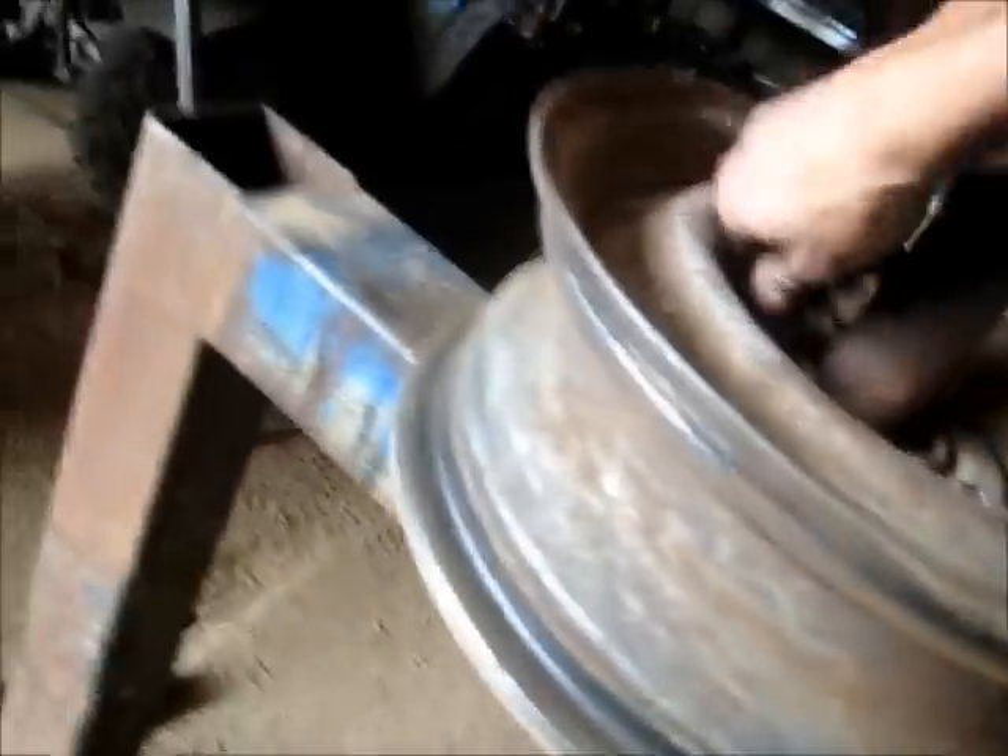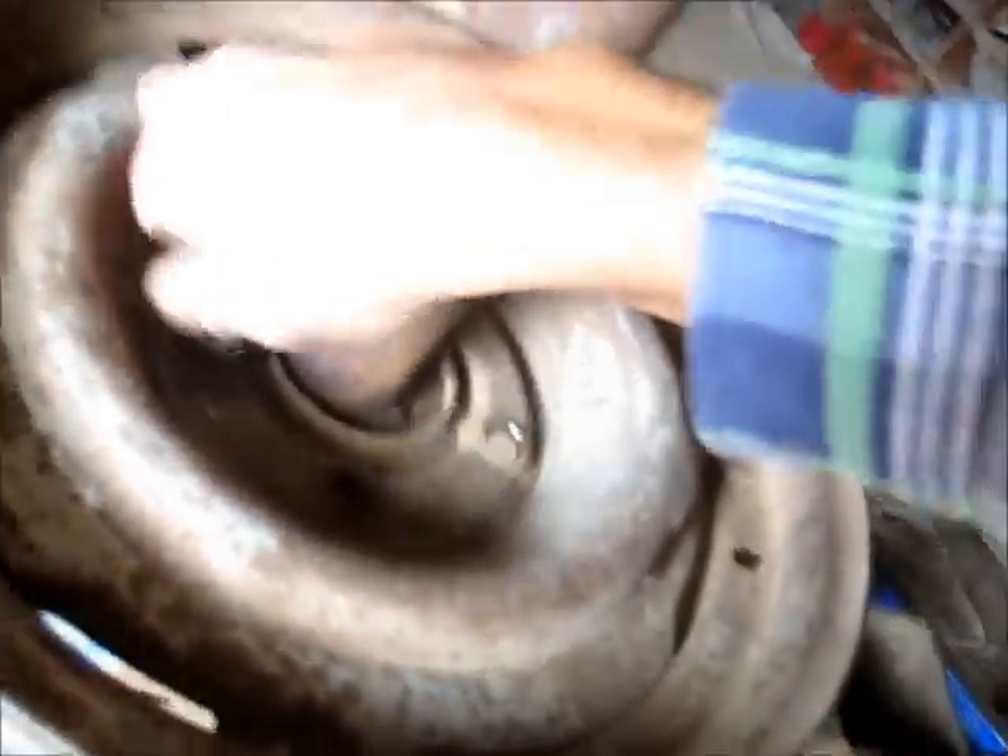Give it all a good blow out and polish the bead with some lubrication. Might fix that dent up in the rim too. Give the bead a good inspection. I'm going to give it all a good brush down with a wire brush and clean it. Straighten it out to the necessary depth. Put a new tyre on and it should be as good as new.